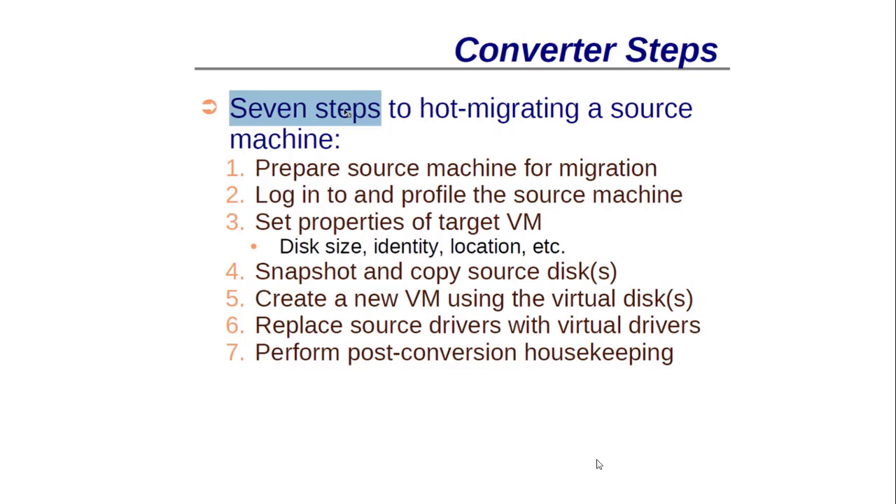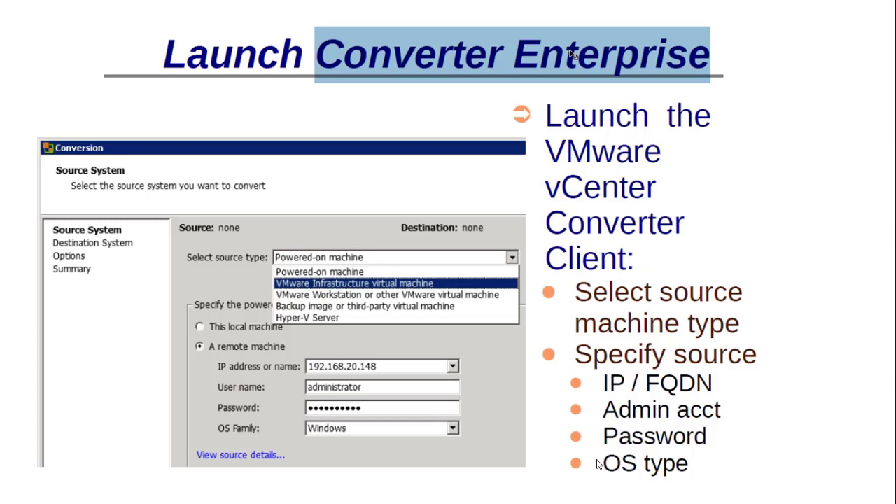When you launch the wizard, it installs an agent on the source machine and gathers all important information like hard drive, CPU, and memory. It then makes a snapshot, migrates data from the old machine to the new target machine, creates a new virtual machine there, replaces all old machine drivers with new VMware virtual machine drivers, and finally removes any snapshots from the source machine. This is a very straightforward process.